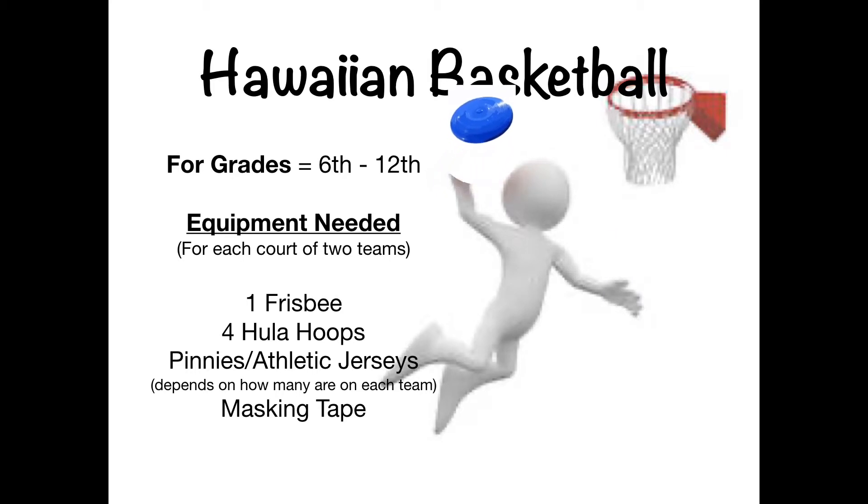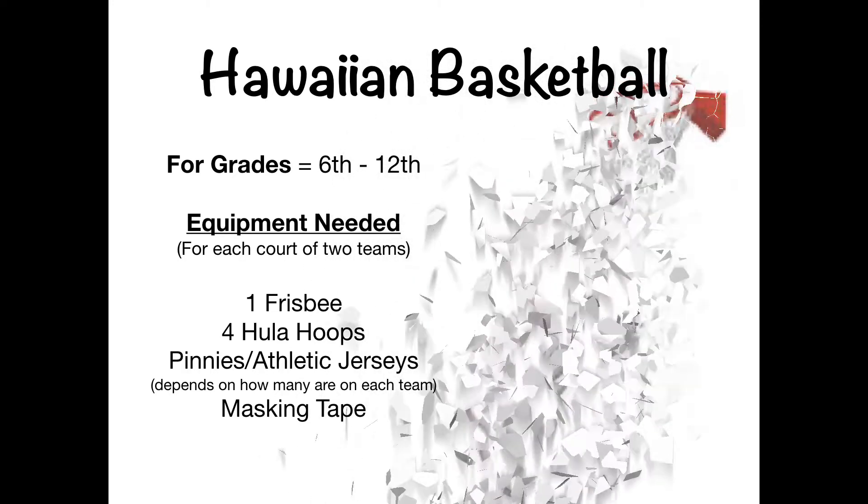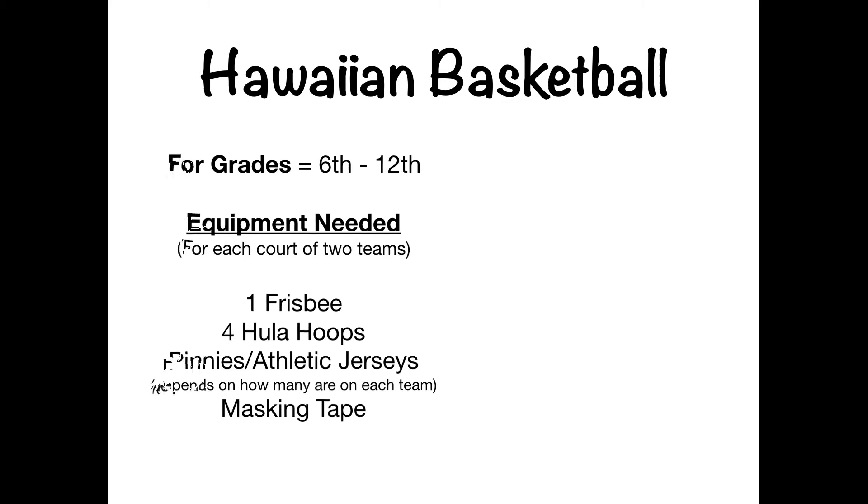The equipment you will need is based on how many students you're going to have per team. I would recommend 4, 5, or 6 at most per team. But for each court that you have, you will need 1 frisbee, 4 hula hoops, athletic jerseys or pennies as I like to call them, and masking tape.